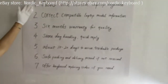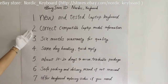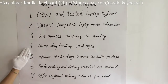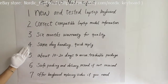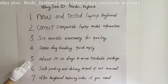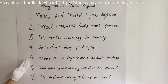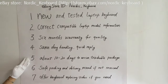Now see what we offer: 1. New and tested laptop keyboard. 2. We try our best to offer correct compatible laptop model information. 3. Six months warranty for quality. 4. Same day handling for your order, and quick reply if you have any question or request. 5. It normally takes about 10 to 20 days to arrive via Hong Kong Post. Sometimes it may take a few more days, and we will help check your package and send you an email notice for arrival.